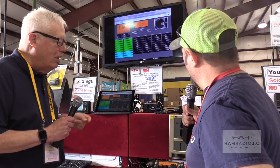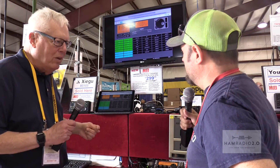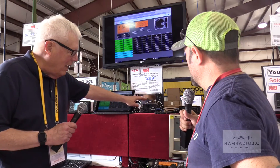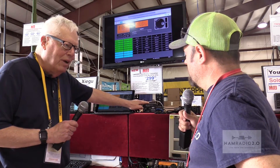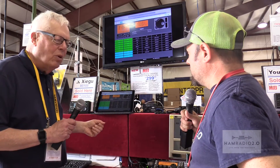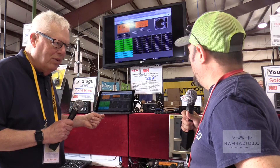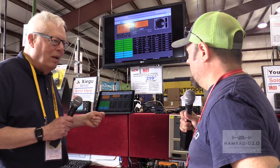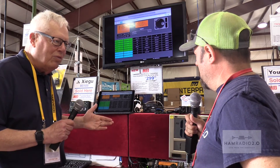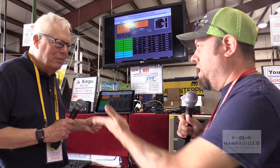The RigPi software includes a tuner window, which you can see on the main screen. It also has a logger, a spot management system, Morse code support, and a built-in keyer for sending CW. It supports over 200 radios using the Hamlib library to connect, and it also supports about 50 rotors.